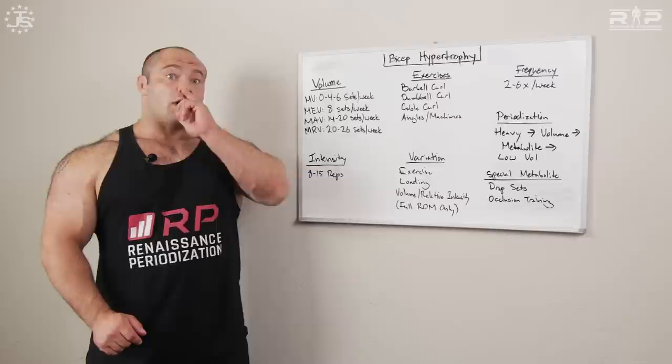Does it insult your ego a bit? Yes. Do you have to curl a lot less weight? Yes. The good news is it's not going to injure you as much and it won't fatigue the rest of your body. When you're training biceps and you want to train them properly, check your ego at the door. It always, always works.